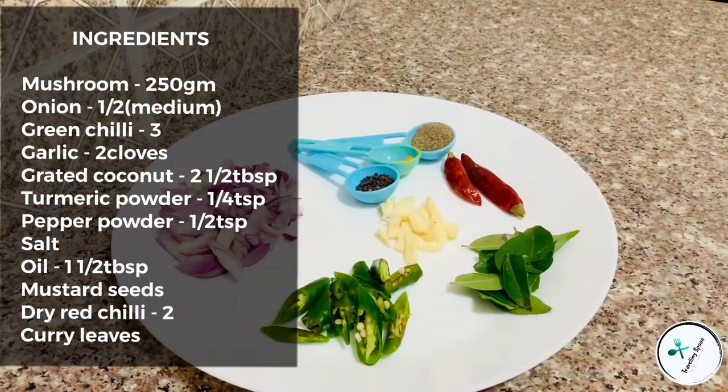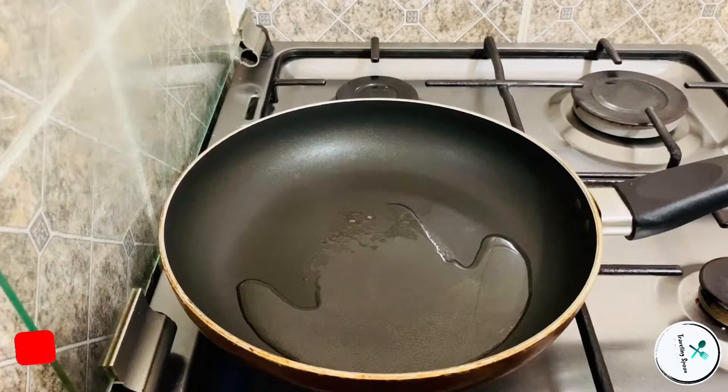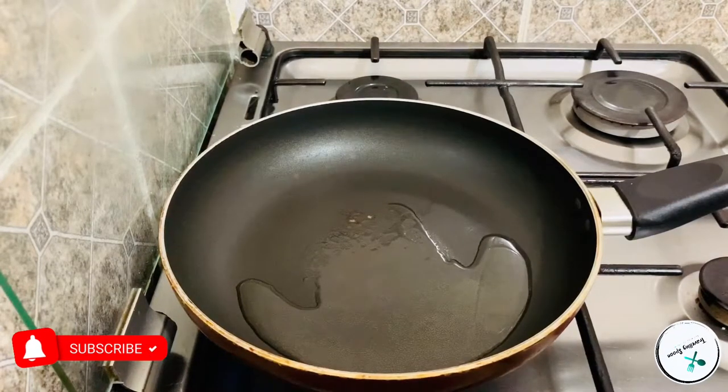I will put it in the description box. Check it out. Now I will put it in the mushroom. I will put 2 tablespoons of oil in this pan. I will put it in the bowl. You can use any oil in this way.